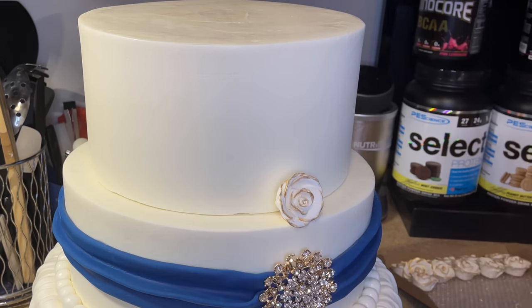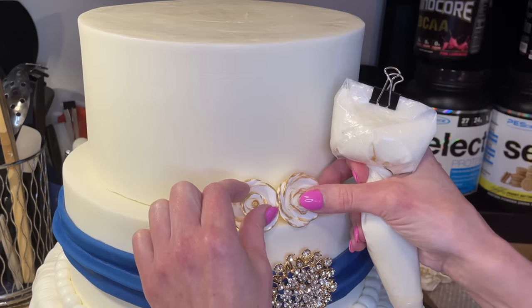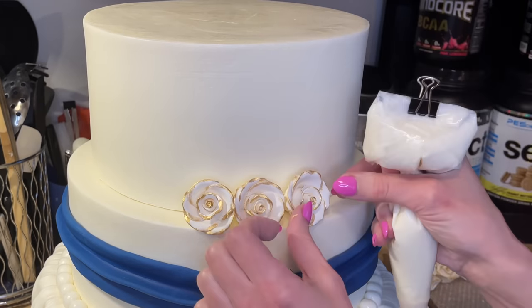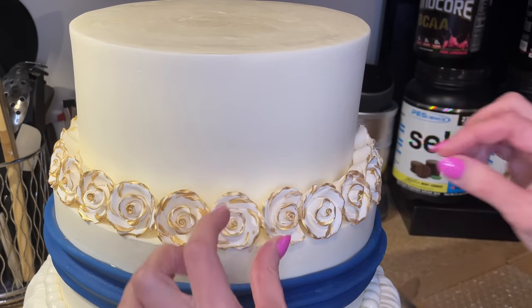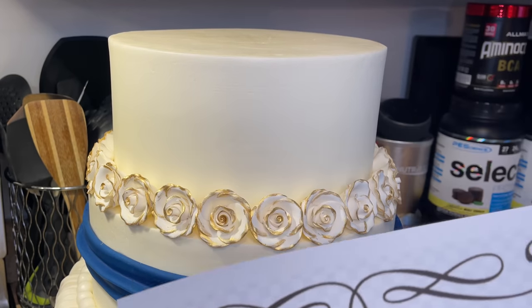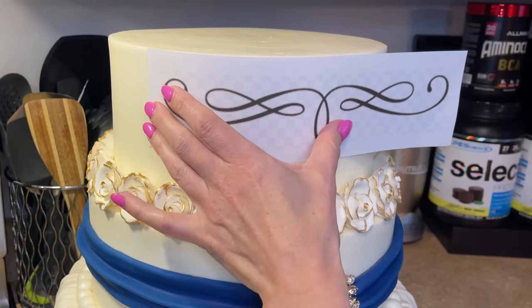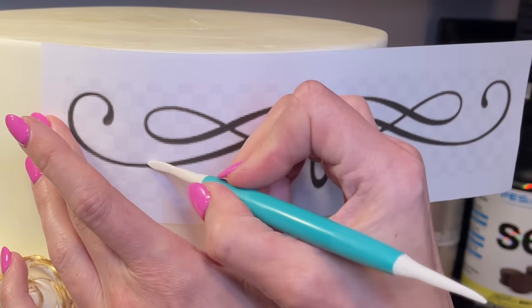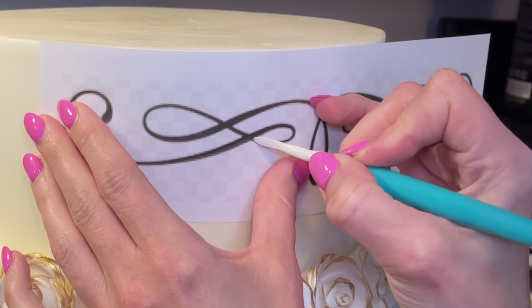Now I want to put the roses on. I hold them up to the cake first to see how they fit, then get a little bit of icing on the back and stick it to the cake. The last rose was broken and that was perfect because I needed it to be a little smaller and was able to squeeze it in there. I printed out a little swirly design, measured how tall that section was and printed the right size. I'm using the curved end of my Dresden tool to trace this swirly pattern — it's going to transfer onto the buttercream.